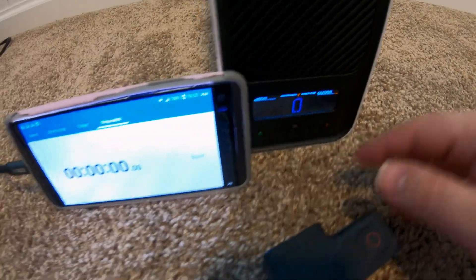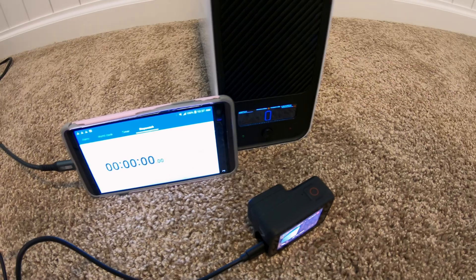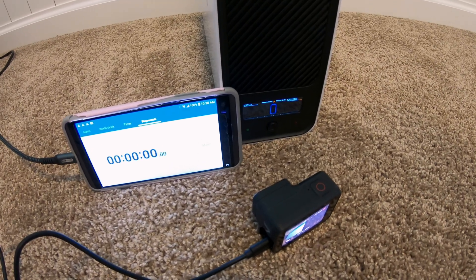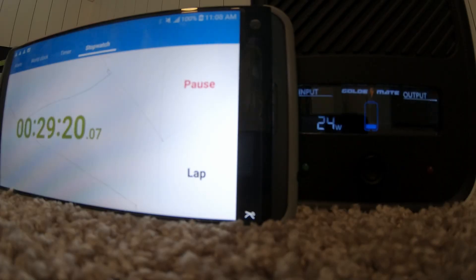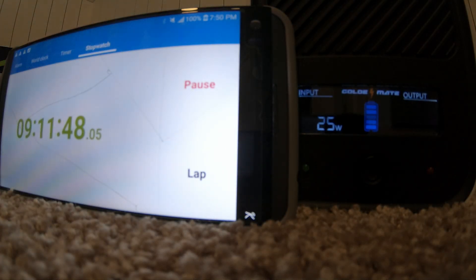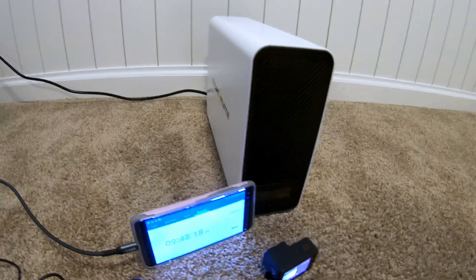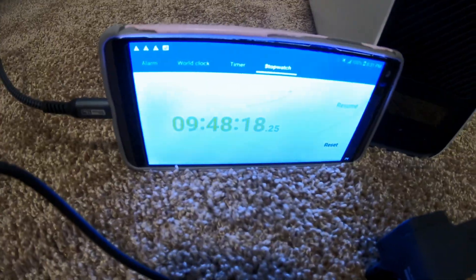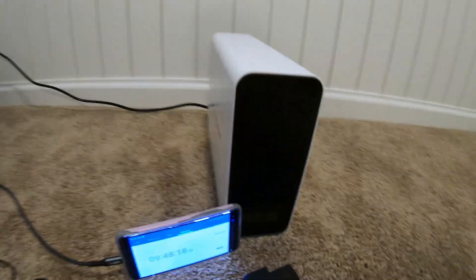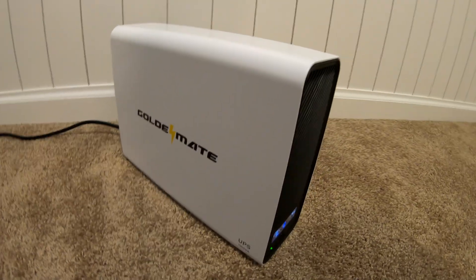The battery is depleted and we're going to see how fast it can actually charge from zero to full. Nine hours, 48 minutes. They say less than 10 hours in the documentation, and obviously nine hours and 48 minutes is less than 10 hours — so that checks out.